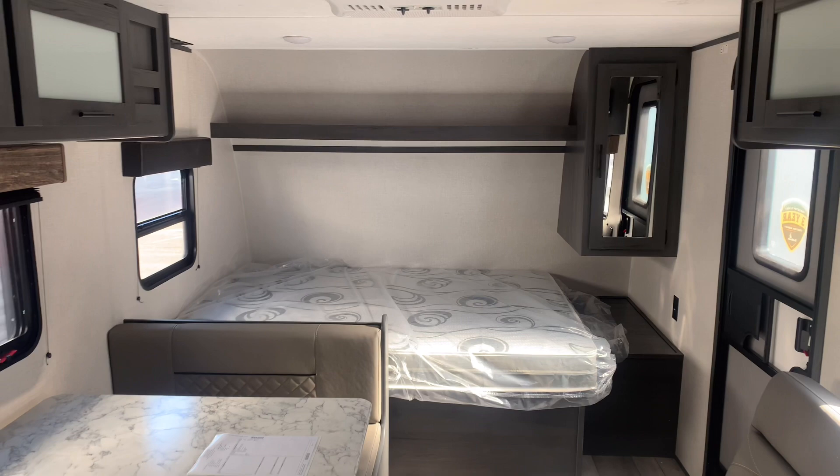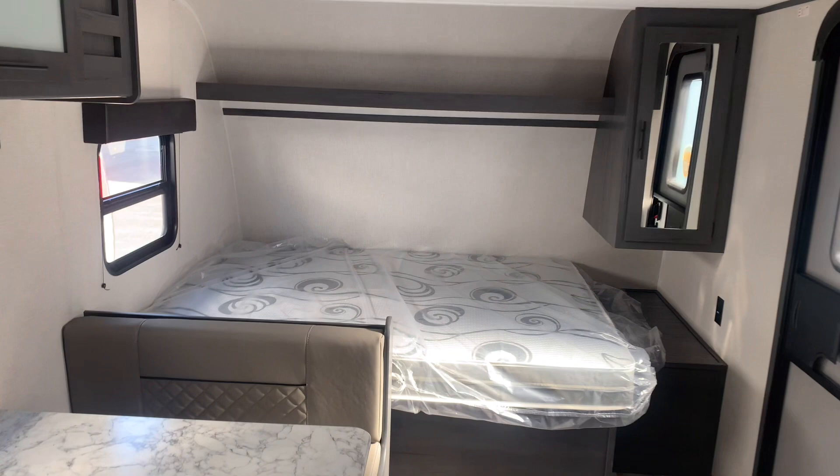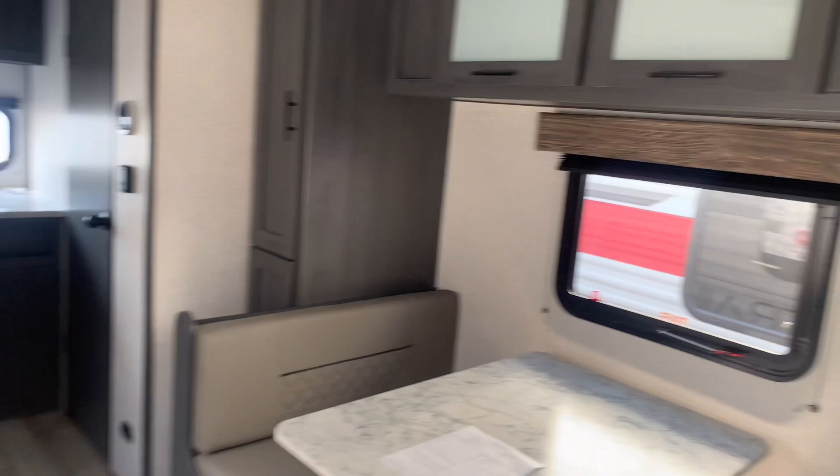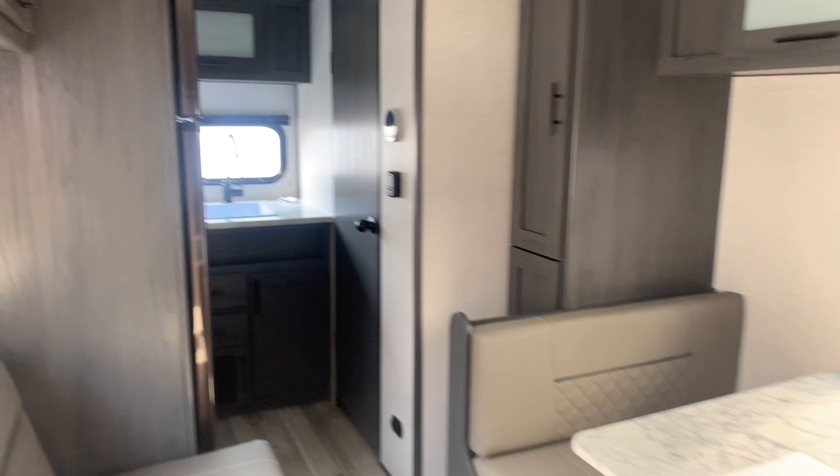Stepping inside the Aspen Trail to the very front — this is the nose area with your shelf above, a side wardrobe, and your 60 by 74 inch queen bed. Next to the bed is a nice large space where you can put some odds and ends along with a plug. The windows all open here in the main area; the only window that does not open will be the one in the back kitchen area.